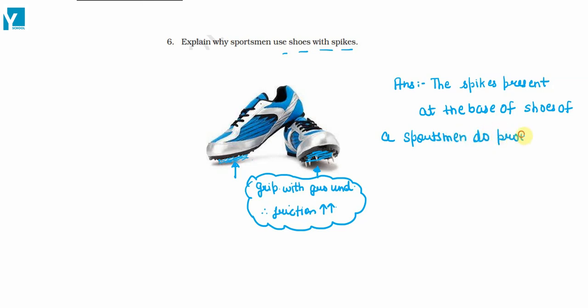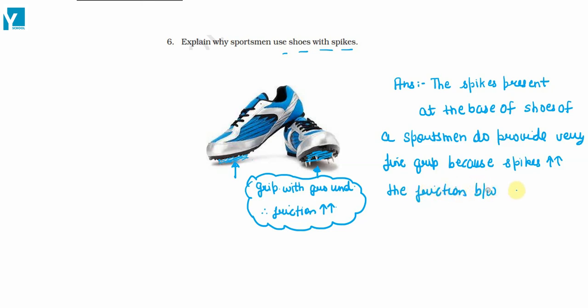They provide a very fine grip because spikes increase the friction between the ground and shoes, so that the sportsman doesn't slip.